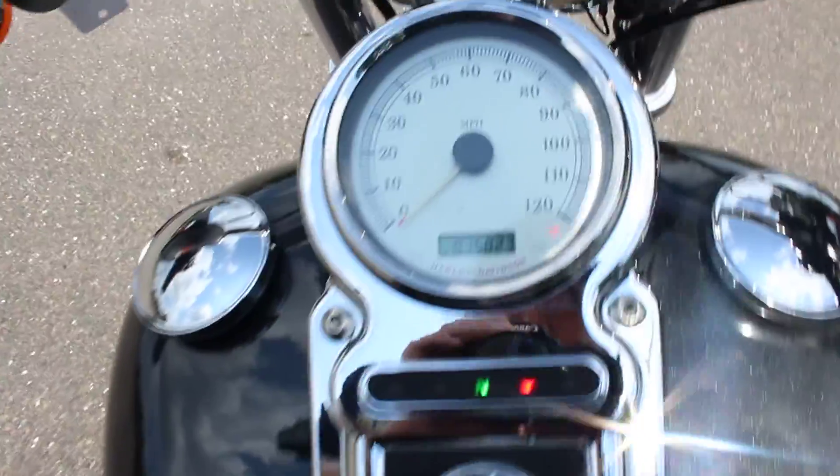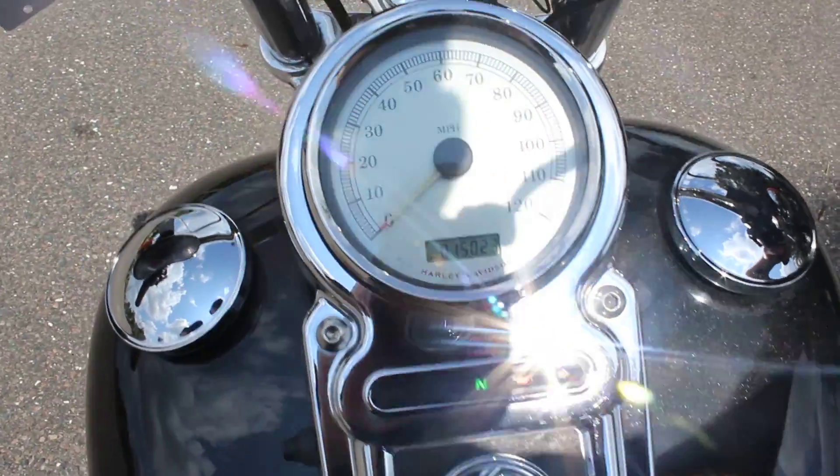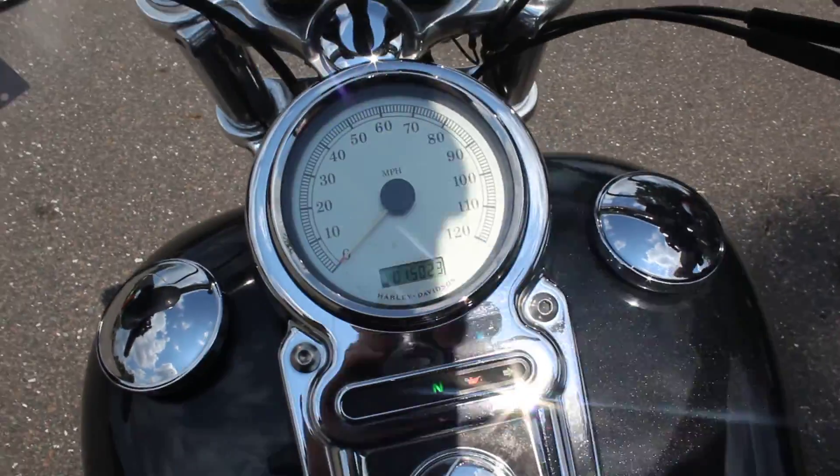This one's ready to go — go ahead and start her up so you can check the mileage and stuff. This one's got fifteen thousand twenty-three miles, which is low mileage for a big V-twin like this one.